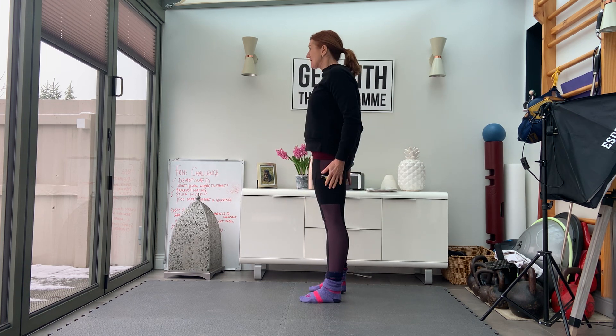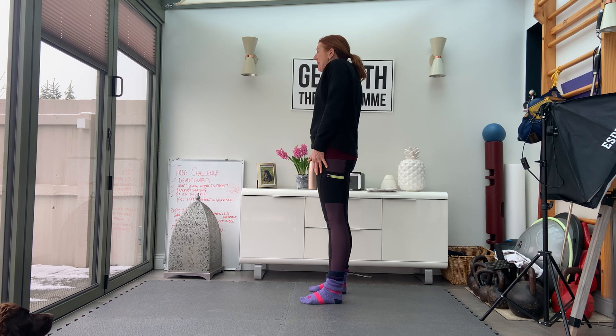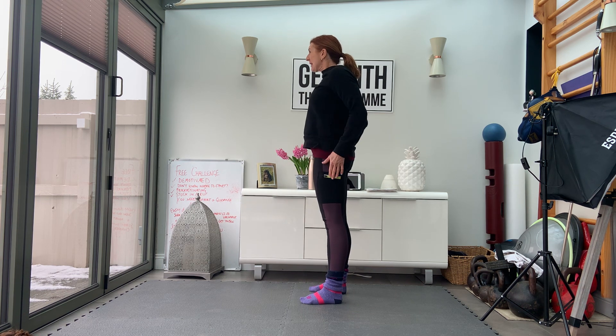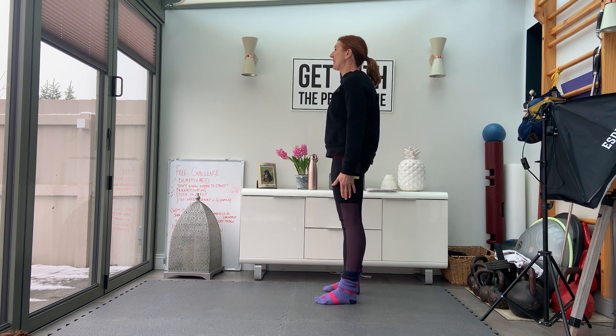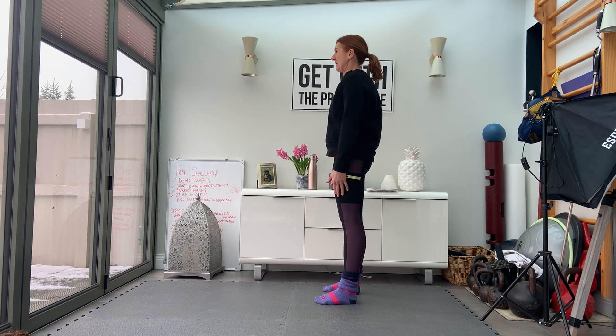Let's do a warm up standing up today. We're going to start with our arms close into the side of our body, keeping them as close as you can and doing little shrugs with the shoulders, taking the shoulders back and bringing them down. So you're doing this kind of depression, elevation and roll. Keep the core tucked in and don't arch the back. Keep the glutes engaged and really work on just the shoulders getting the mobility here.